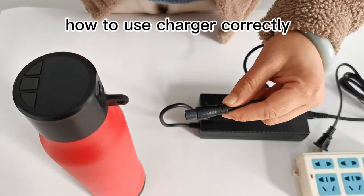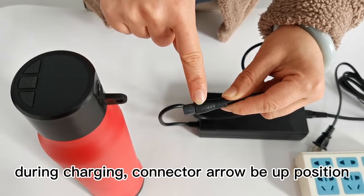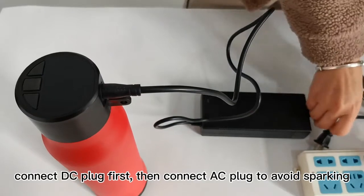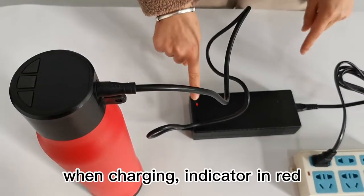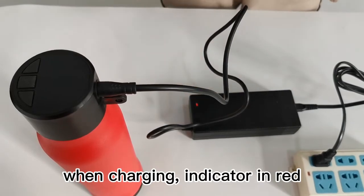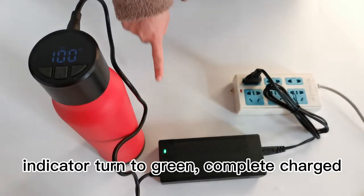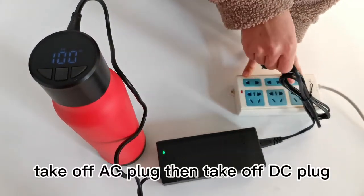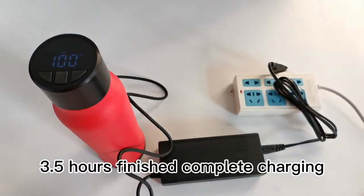How to use the charger correctly: During charging, keep the arrow B in the up position. Connect the DC plug first, then connect the AC plug to avoid sparking. When the charging indicator is red, charging is in progress. When the indicator turns green, charging is complete. To finish, take off the AC plug first, then take off the DC plug. It takes 3 and a half hours to complete the charging.